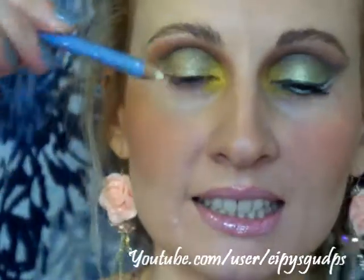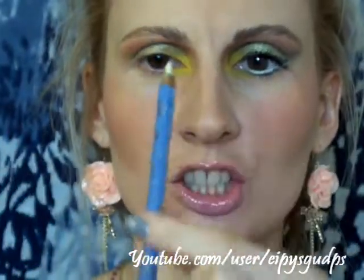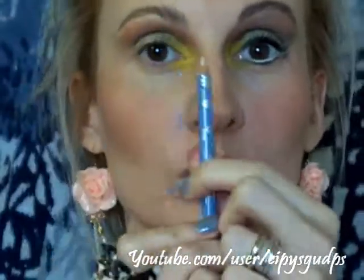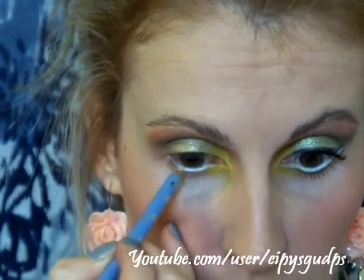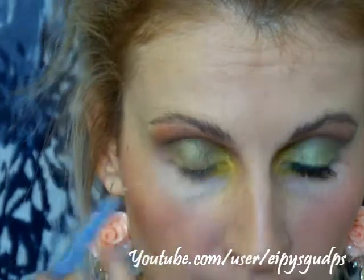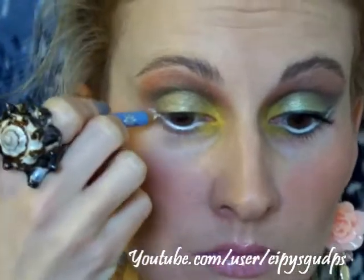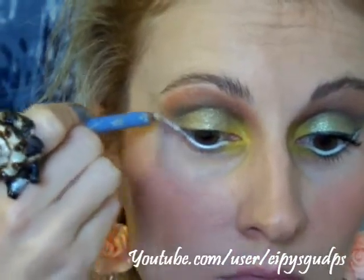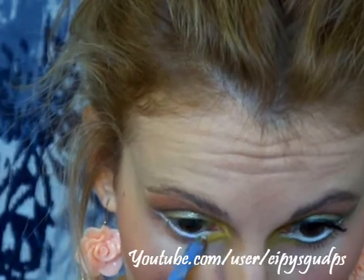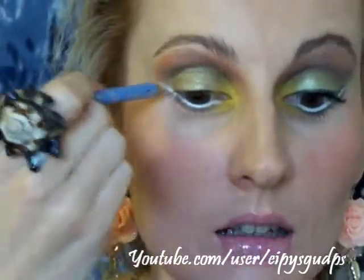Now I'm going to put a white eye pencil on the waterline. I'm using this one from Avon Color Trend — I believe it's a limited edition. It's actually white and brown, but I'm going to use only the white. I'm applying this in my waterline for this super dramatic look, and as you can see I'm bringing the color out in my outer corner, angled upward.